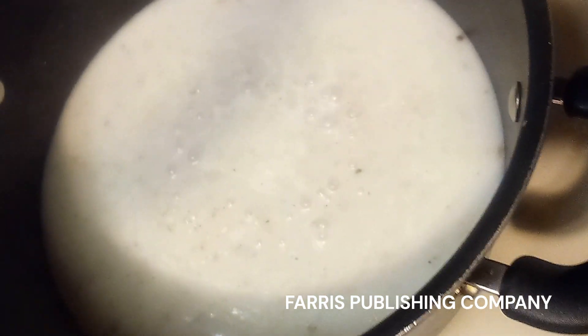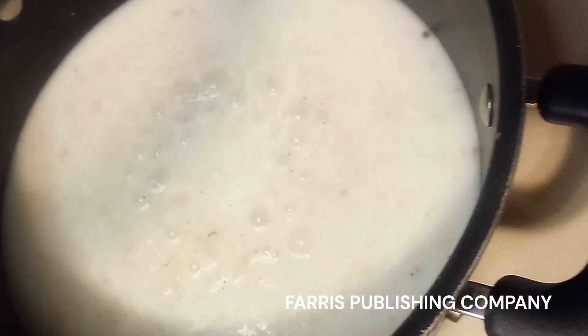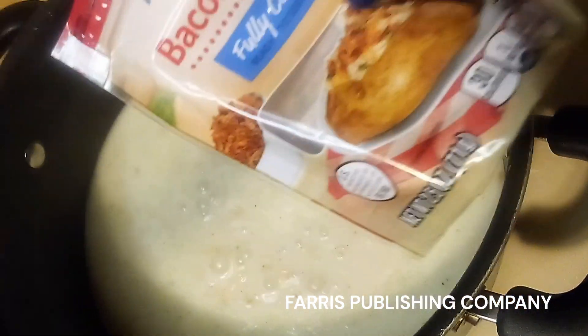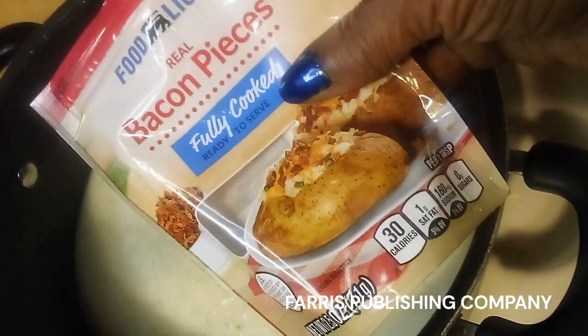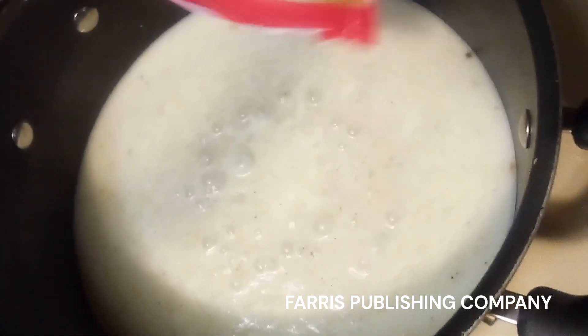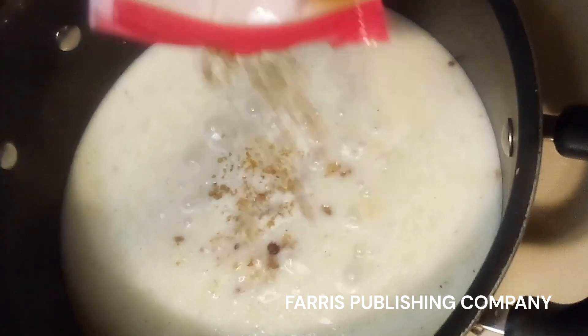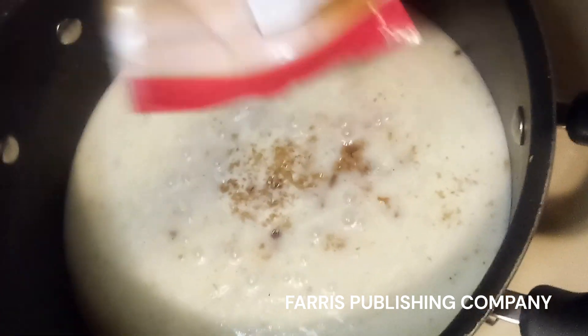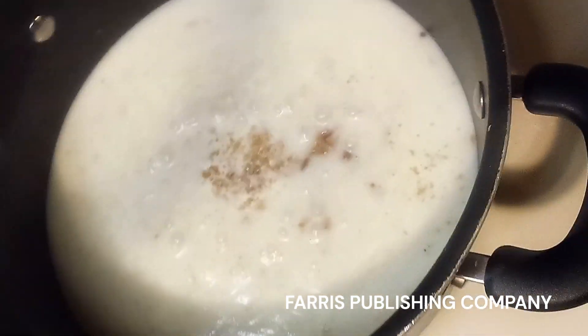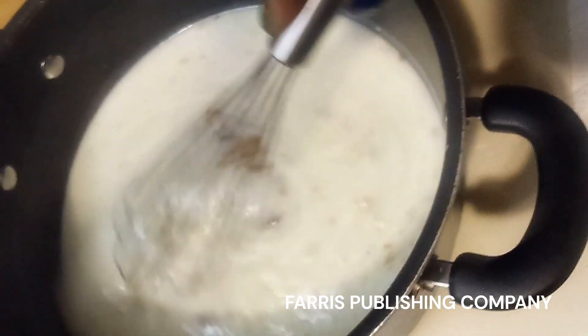This is what the soup is looking like so far. I'm going to add a little bit of bacon bits to my soup — actually, I'll just add the rest of this pack. And then I'm just going to go ahead and whisk it in.